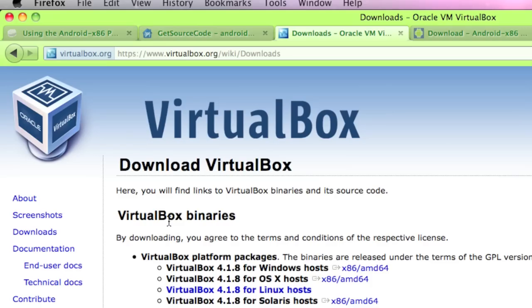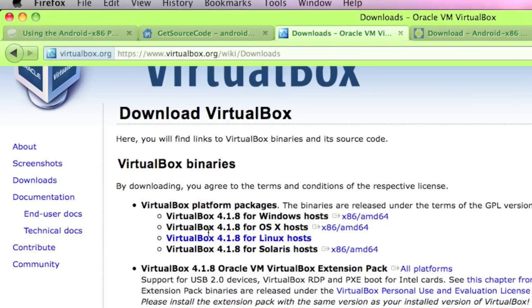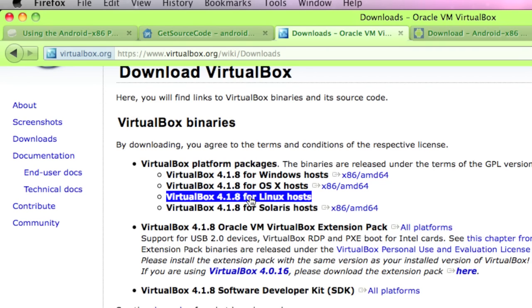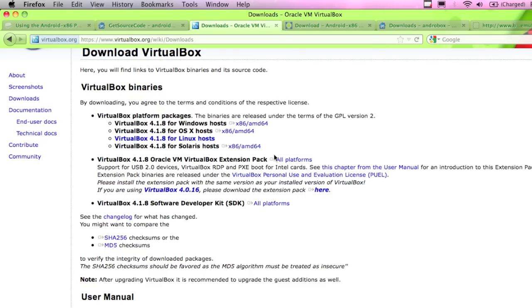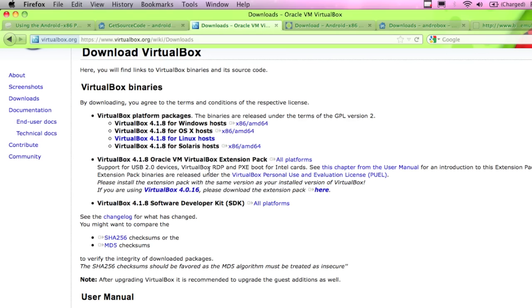The instructions are the same if you're doing it on Linux, Windows, or the Mac - it doesn't really matter which platform you're going to install this on. I'm going to demo it on Mac OS X. We've got binaries that we can download. I'm on a MacBook, so I'm going to download the one for the Mac. I'm going to click here - I've got VirtualBox 4.1.8. If I'm on a MacBook, I want the DMG file.